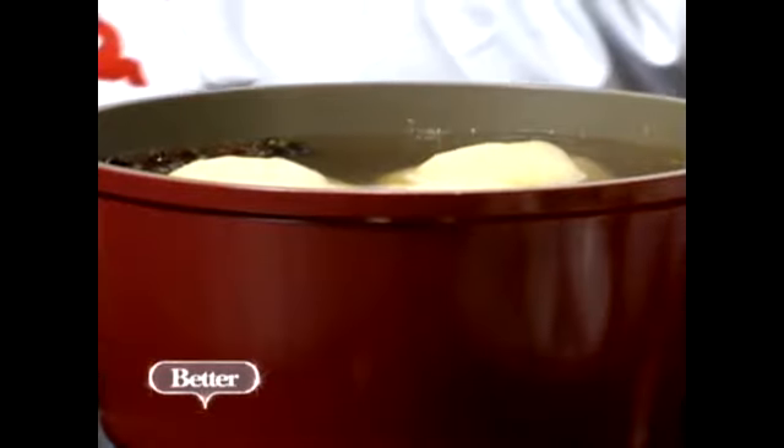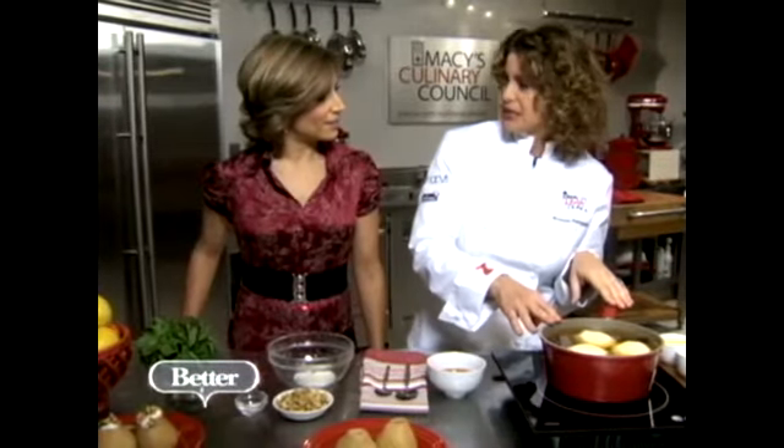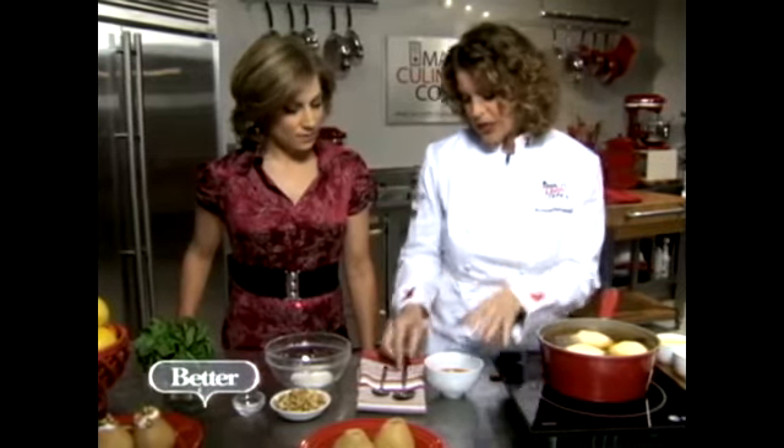They're really pretty. Throw them in a pot. Cook them for about 20, 25 minutes. Then you get a really nice, perfectly poached pear. Take that liquid that's still in here and reduce it down until it becomes a syrup like this.